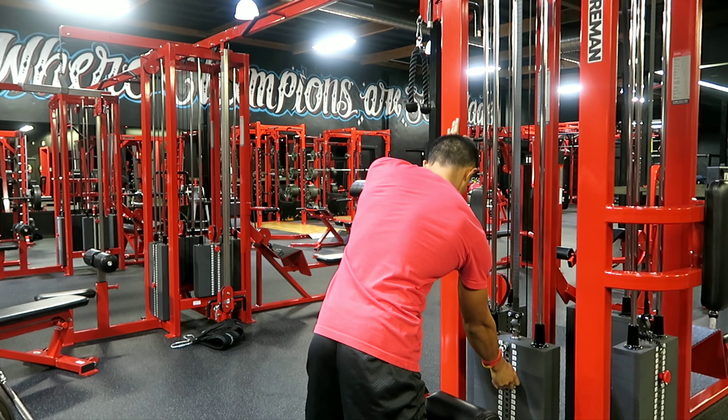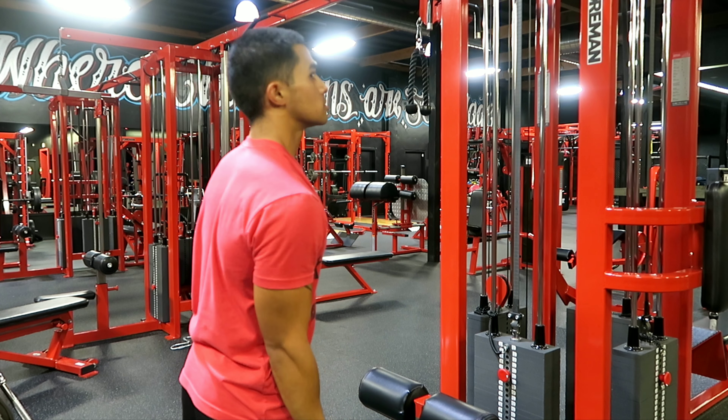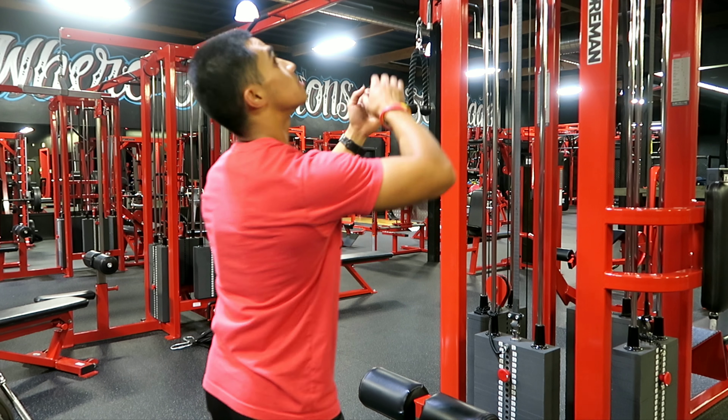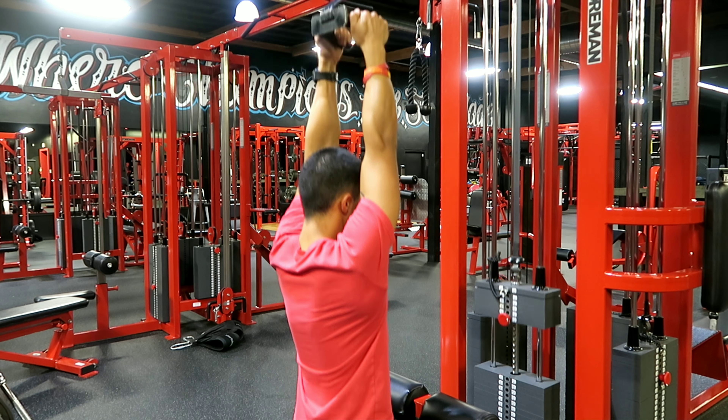The close grip pull down. First thing you want to do is adjust the lap bar to make sure it can lock you in place while you do this exercise. Next, we're going to grab the handles with our wrists facing each other and get ourselves locked in.